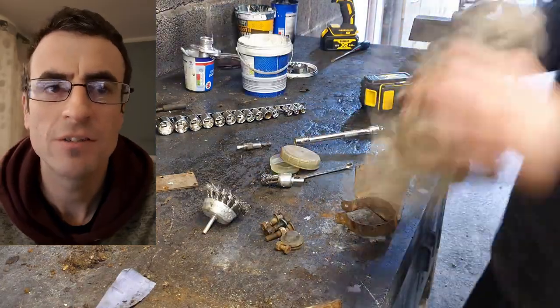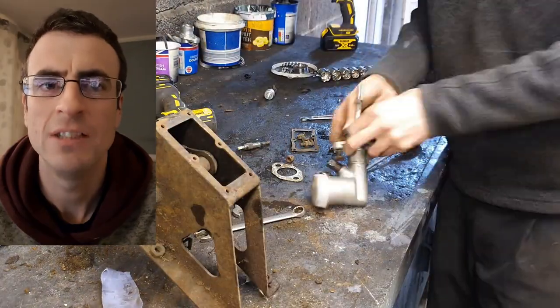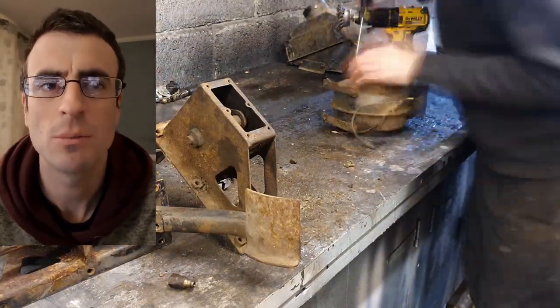I kept the pedals in — they look fine inside — so I just stripped and cleaned them ready for paint. Other than taking the actual pedal lever out of the box, everything else was stripped off.